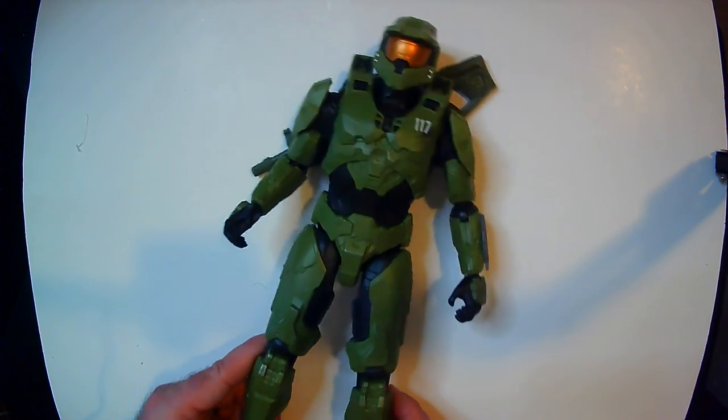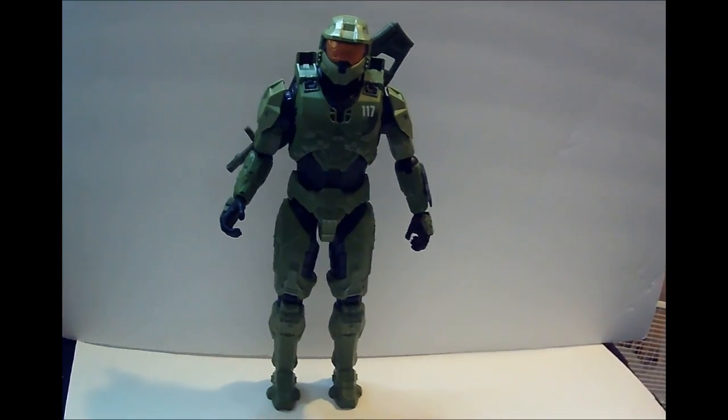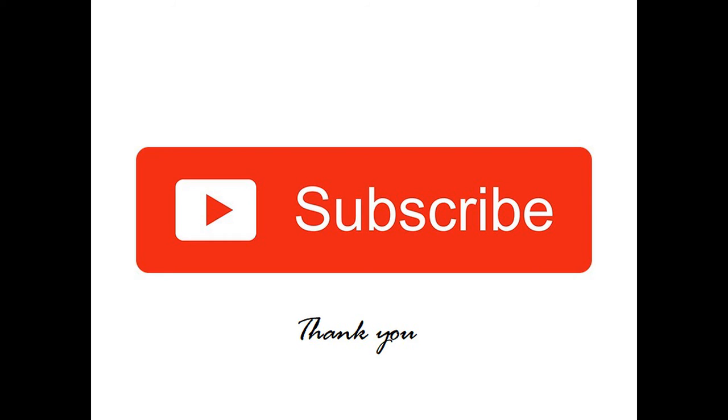So yeah, if you're a Halo fan, five bucks at Find Below — I would definitely grab one of these. I would recommend it. Thanks for watching RRR, have a good day or night wherever you are.